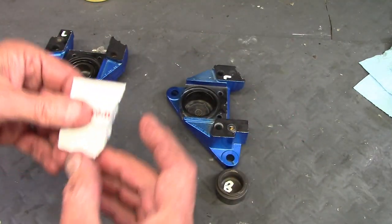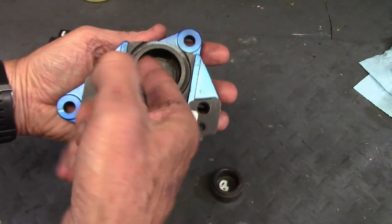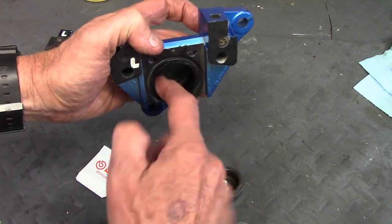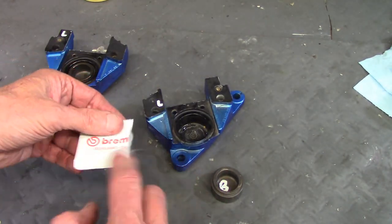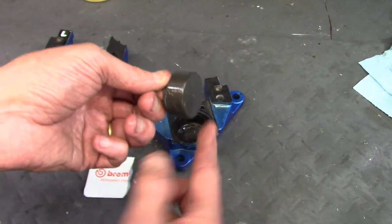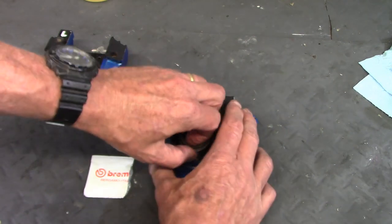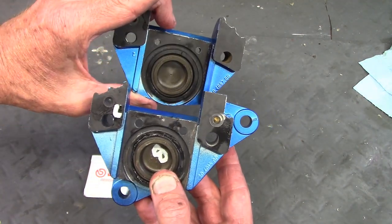Next I put some grease all around the inside of the bore and on the seal to get a good coat, which acts as a lubricant to help the puck slide inside. I also put a dash of grease on the outside of the puck so it's nicely lubricated. Then I get it square on the bore and give a push — it pops right in. I've already done the other side, so that's good to go.